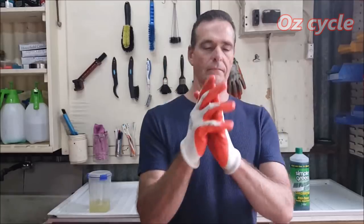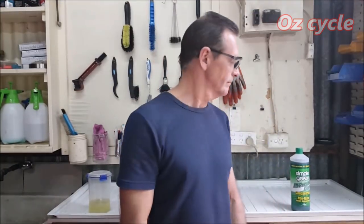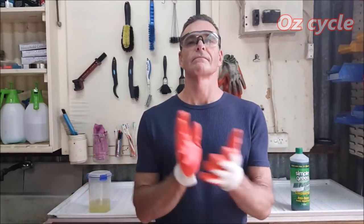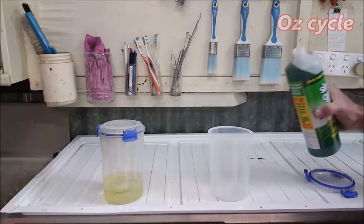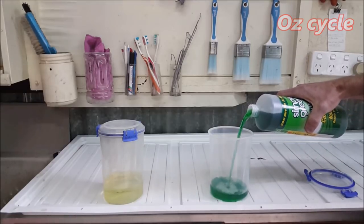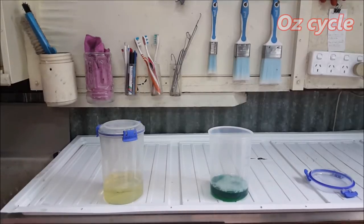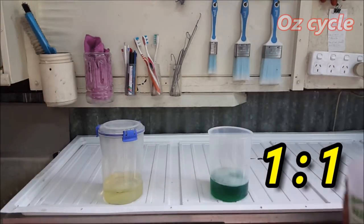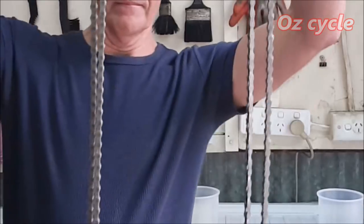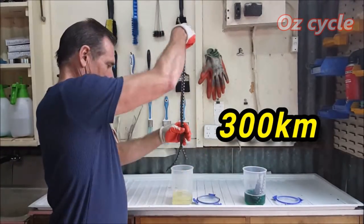Which is going to be better at cleaning a bicycle chain - petrol or Simple Green? As an all-purpose cleaner, Simple Green recommends one part Simple Green to four parts water. But we want it to clean and degrease a chain, and yes, they say it can be used as a degreaser. So we're going to make it stronger: one part Simple Green to one part water. Here are our chains - both were waxed and both have done 300 kilometers of riding.